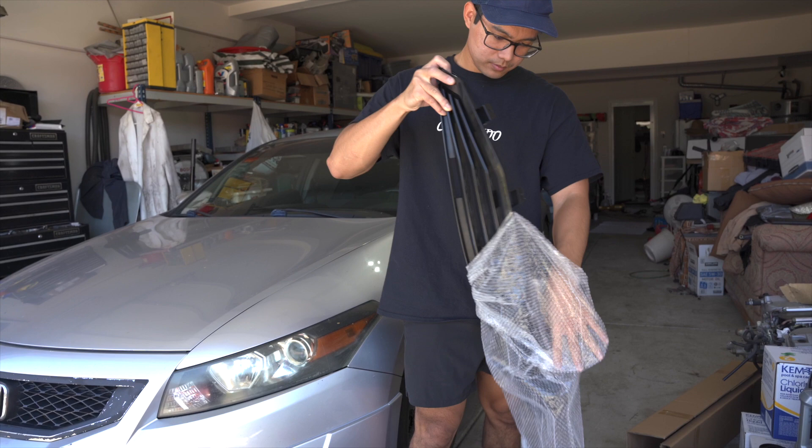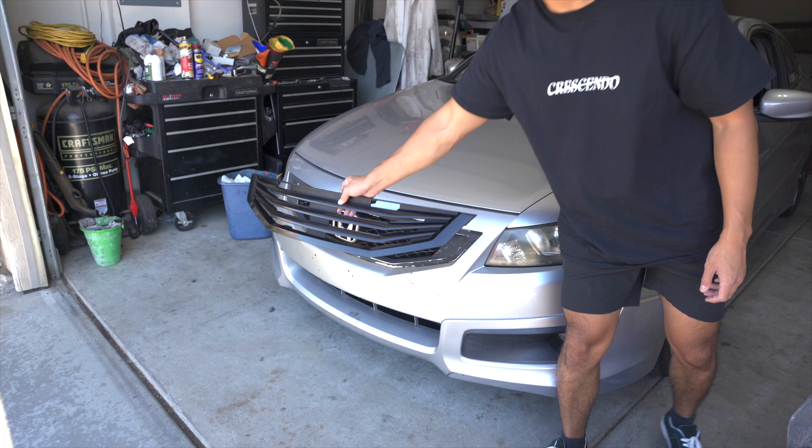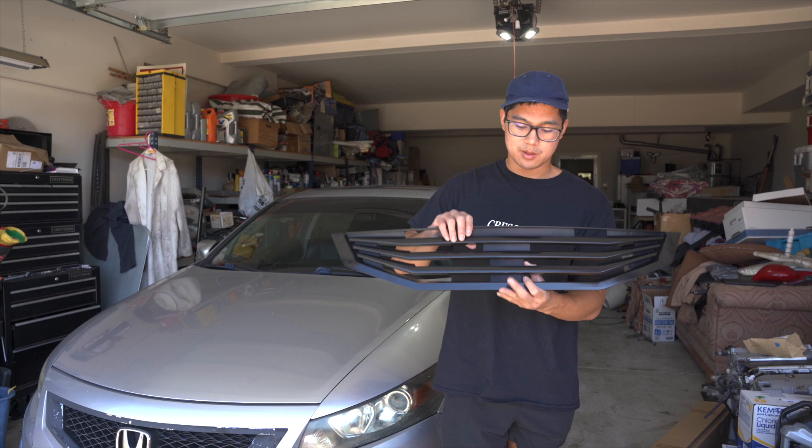Here's the grill — it's supposed to obviously go right here and it's gonna look really good. Excuse the car being dirty, but this is what the grill is gonna look like. Hopefully the install is easy. This is the unboxing — stay tuned for the installation. This is one of the first cosmetic mods I'm doing for the Accord and I'm looking forward to it.